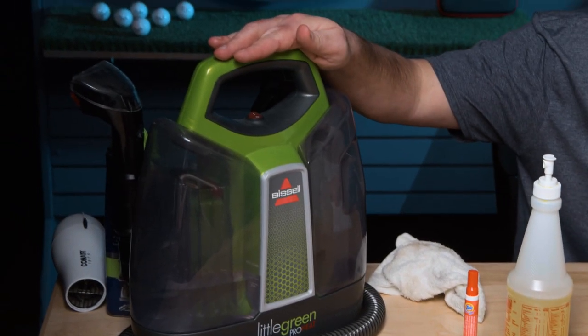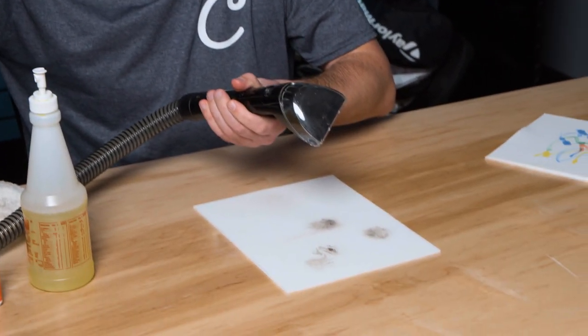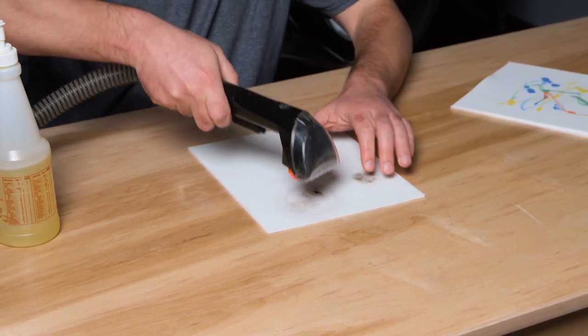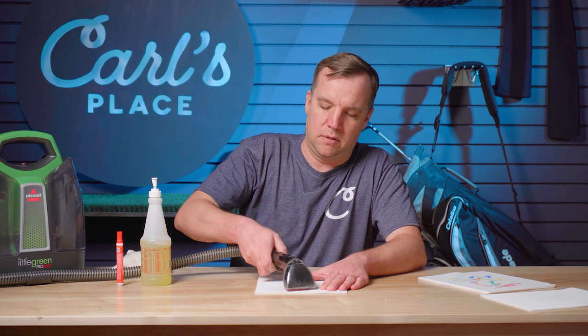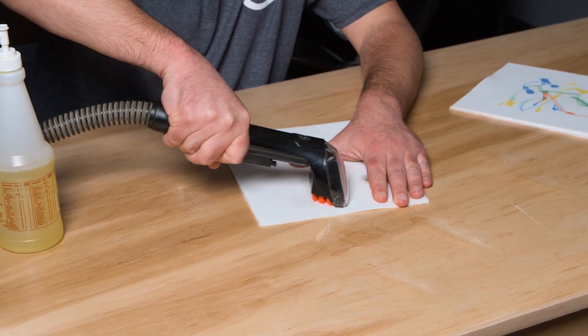Now we'll look at an area with a larger stain where the Tide to Go pen won't work quite as well. What we'd recommend for that is a handheld carpet shampooer — something you can pick up at big box retailers pretty much anywhere. I filled the tank with some water and a little bit of shampooing solution to the manufacturer's guidelines. We'll turn this on, spray some solution onto the screen, give it a little scrub, and then vacuum all that solution and dirt right up.